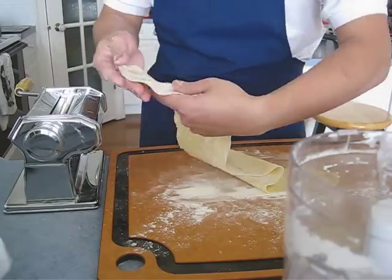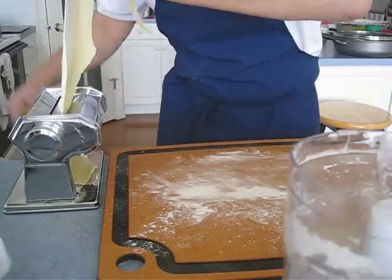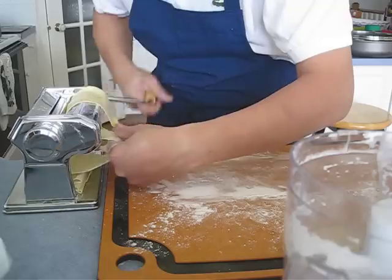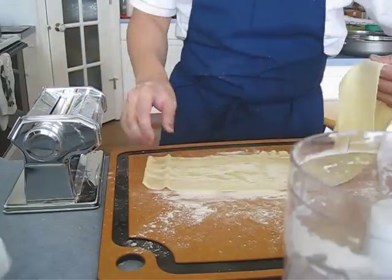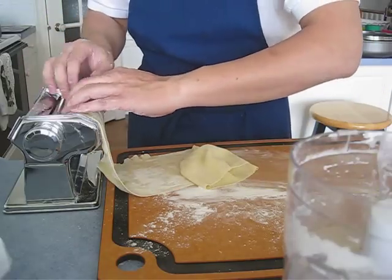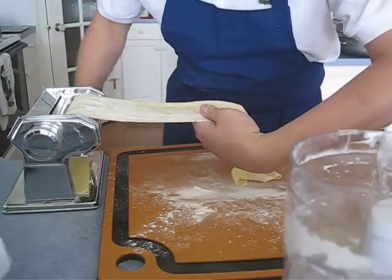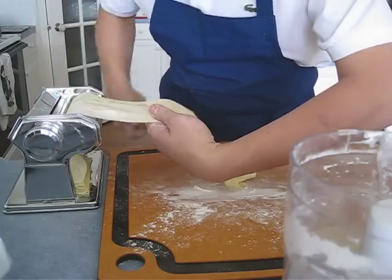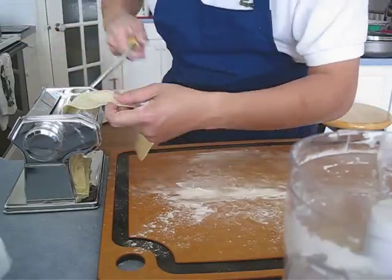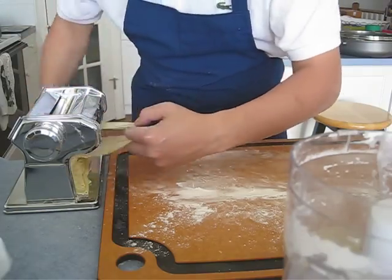One more time, and now we're going to the last stage — number seven. You can actually make homemade pasta in less than five minutes, no problem.